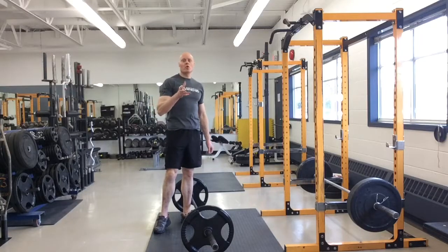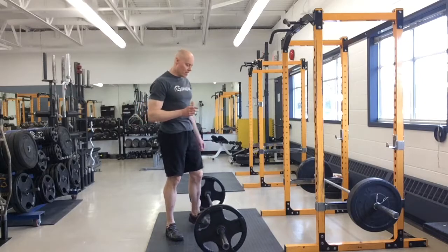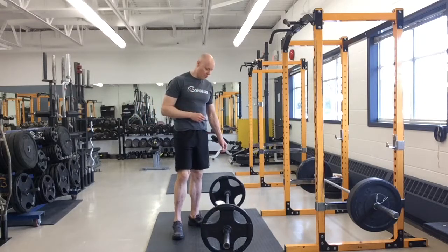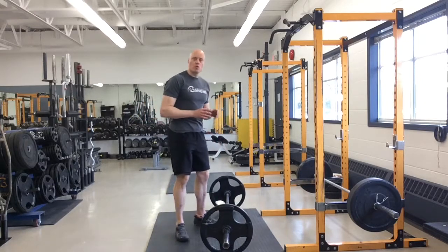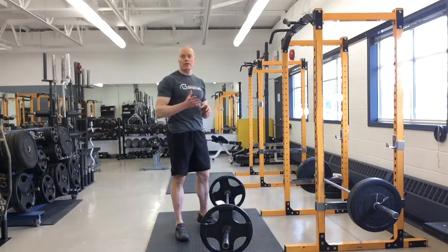Hi there, I'm Andrew Hemming and I want to show you a trick for getting your deadlift started. This is actually mostly an auditory thing to focus on. One of the things you want to do is when you're pulling the bar off the ground, listen to what you're hearing.